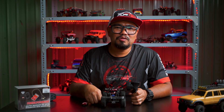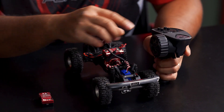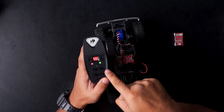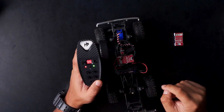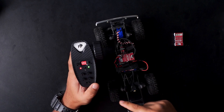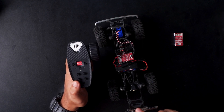Now I will show you how to bind your radio to your RXF ESC. First step, you need to hold the bind button and turn on your radio. You will see a fast blinking green light. After that, you need to power on your ESC, switch up your radio, switch up your ESC, then power cycle it and power on.